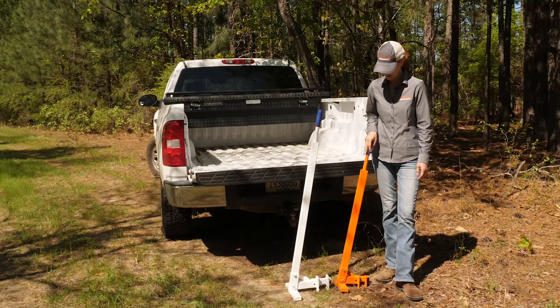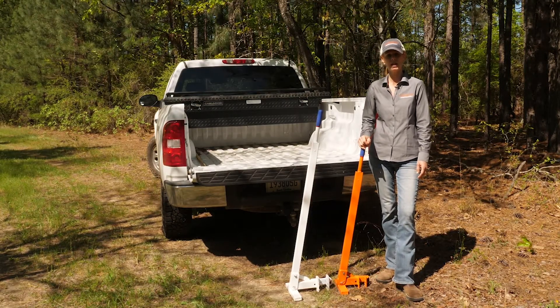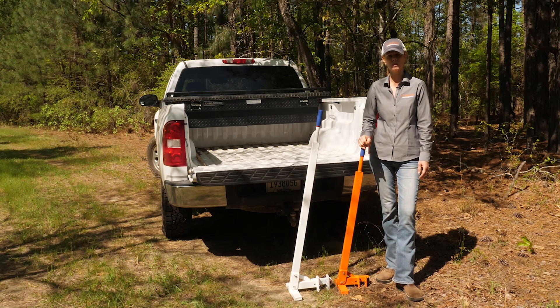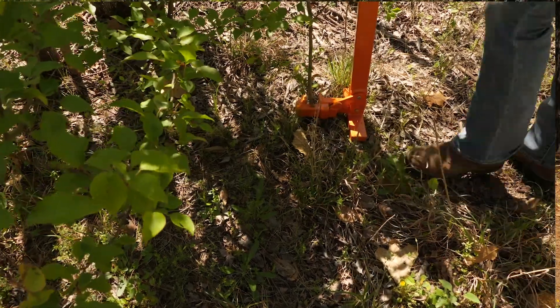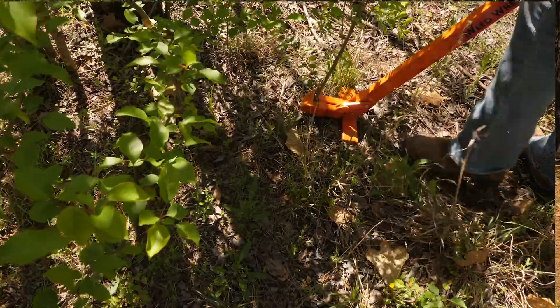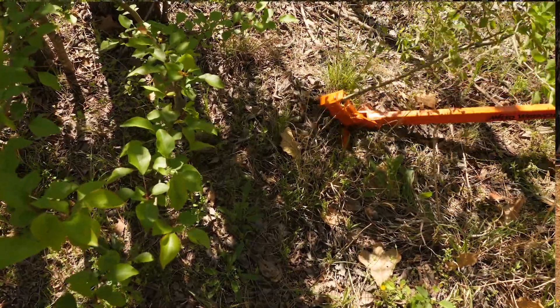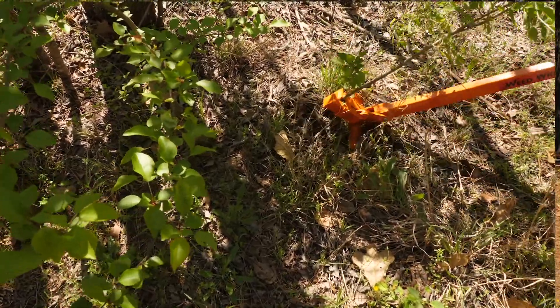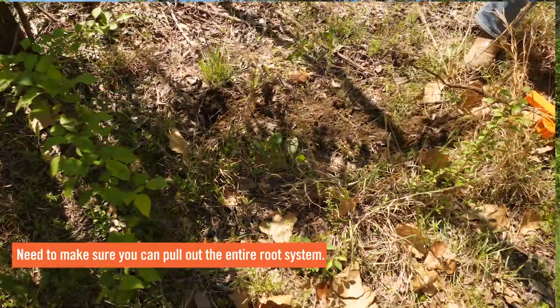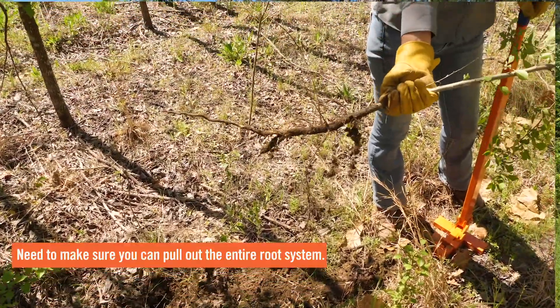These tools beside me are called weed wrenches and they're basically just a mechanical method you can use to pull up small stems. These basically work on a lever action. The clamp is put around the base of the stem and you pull back, and depending on the soil type and the root system you will be able to pull the entire stem out of the ground. The most important factor to remember is that you need to remove the entire root of the plant.